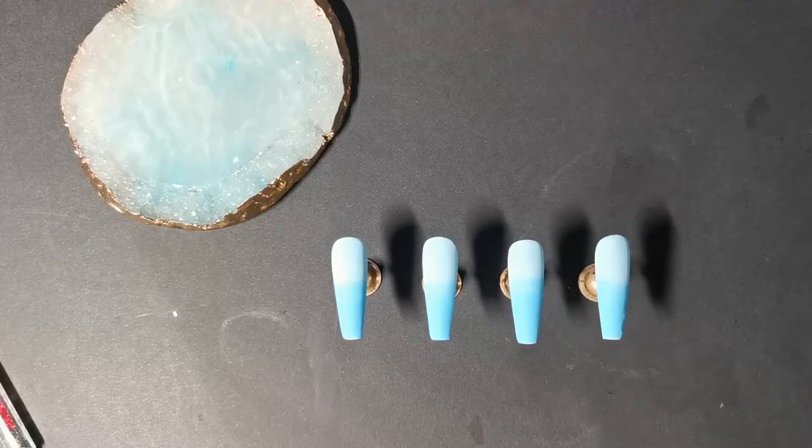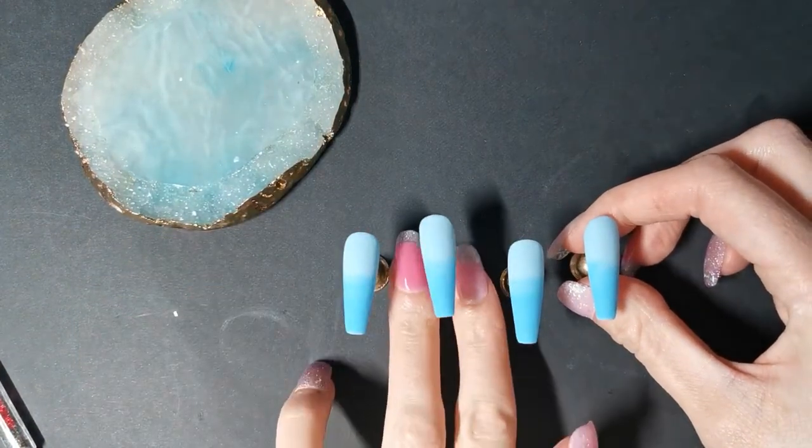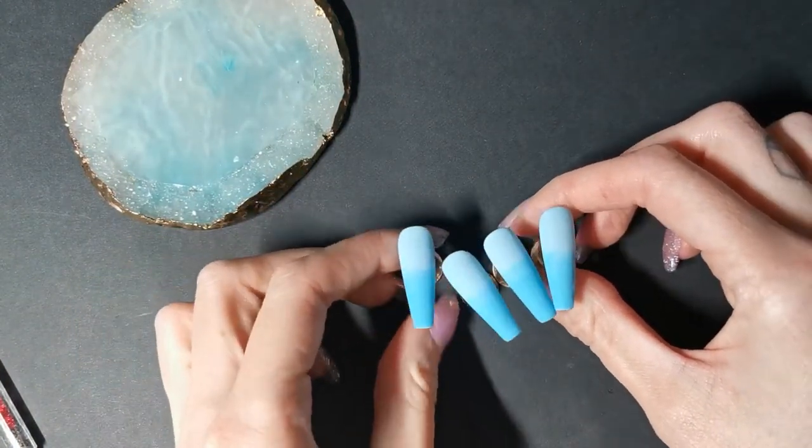Hello everyone, I hope you're all doing well. Today I'm doing a fun summer nail set using gel polish. This is not a sponsored video, nor am I sponsored by any of the products used.